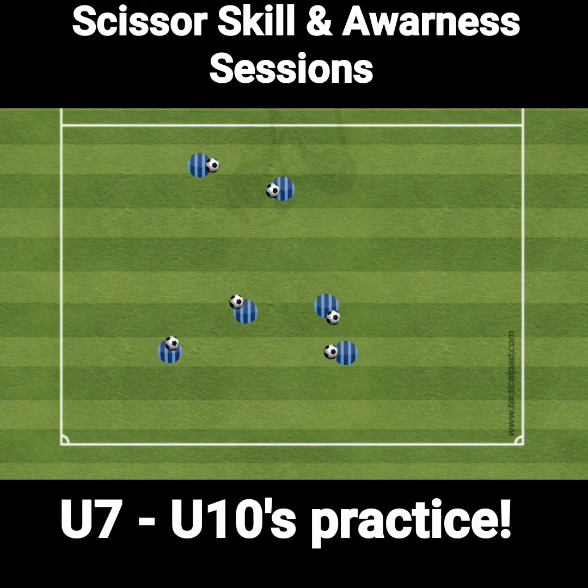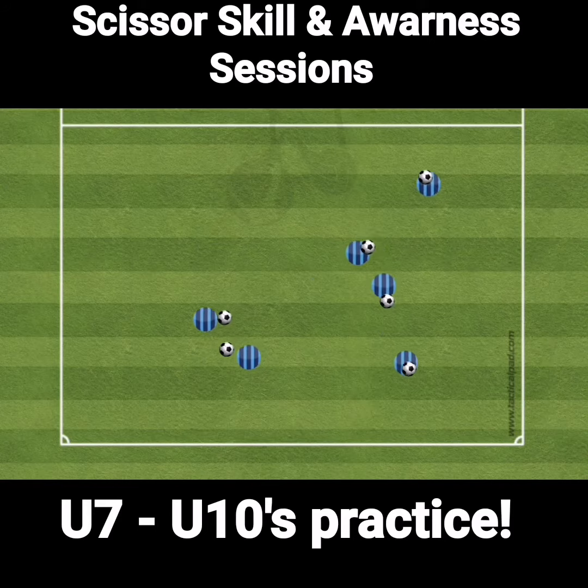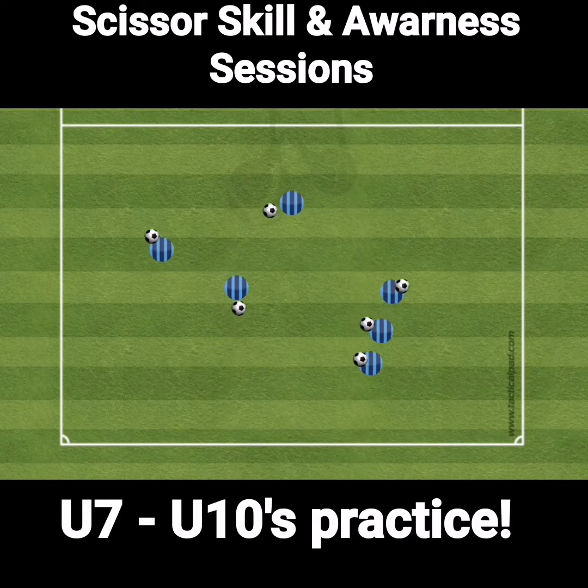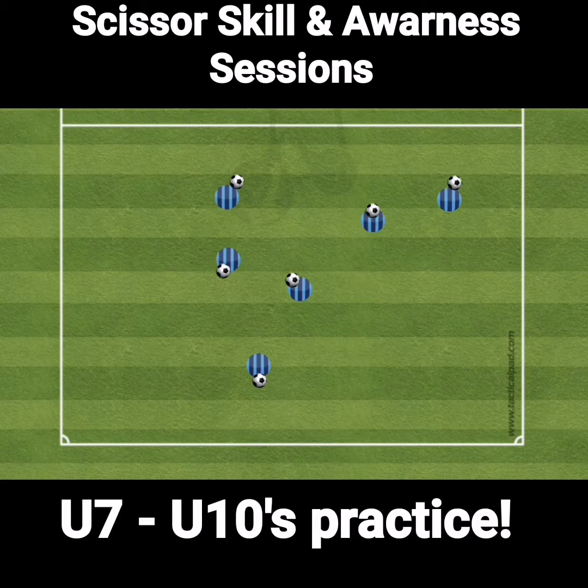Hey coaches, my name is Curtis of Right Pottinger of Let's Play The Game and today we're going to look at a session where we are using the scissors skill and we're going to be also using awareness in a larger space and then we're going to reduce it to a small space.